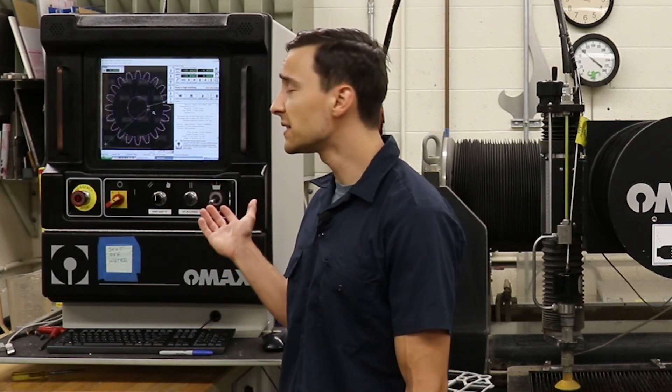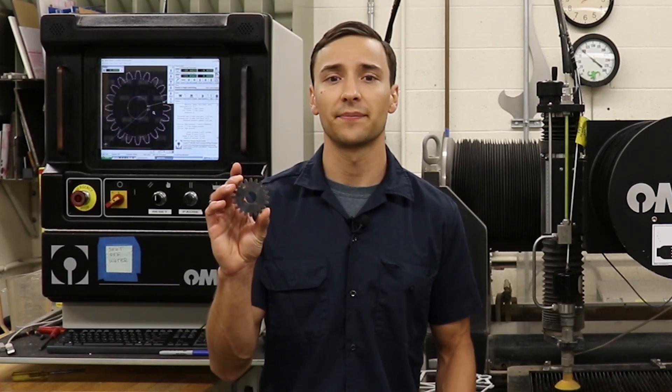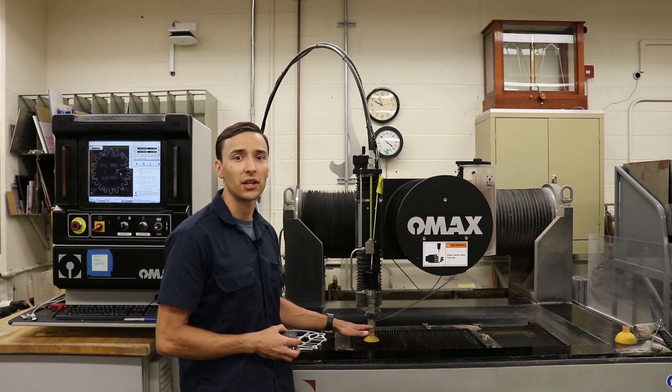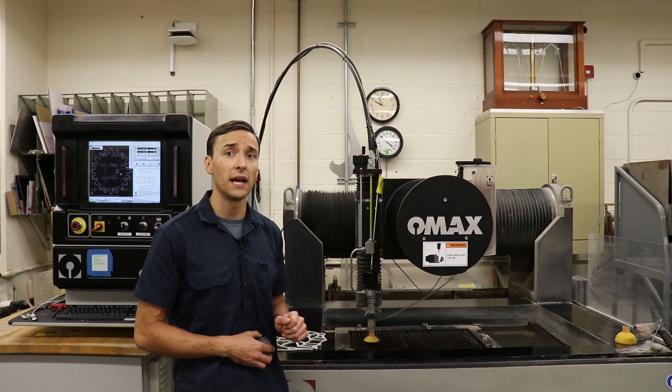The controller provides the operator with a graphical representation of what is happening in live time while the part is being cut. For the purposes of this demonstration, I won't be submerging the part underwater so that you can see the cutting action. If we take a look at the control, we can see the profile of a gear. We'll be cutting this gear out of a piece of quarter inch steel plate. I've already positioned and fixed the material inside the machine and established a starting point for the part. Now all that's left to do is to start the cut.